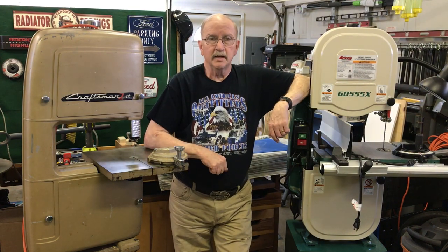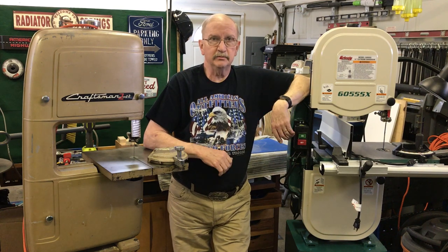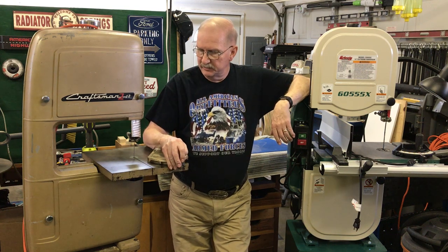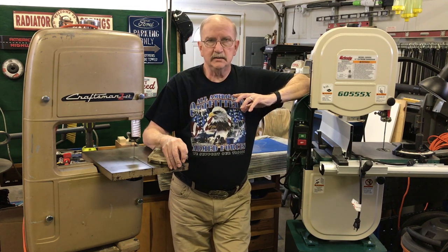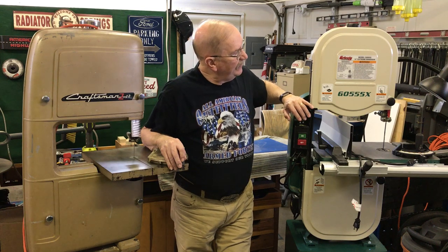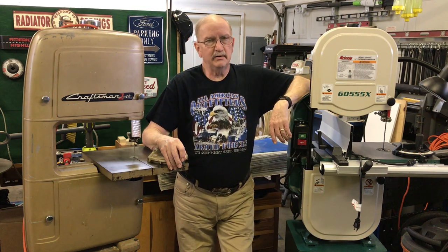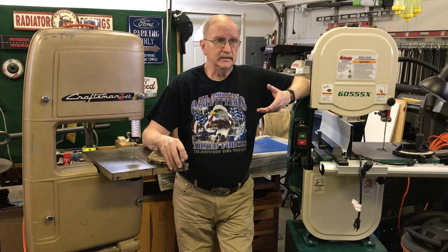Hello, YouTube. I'm in my shop again today. I wanted to show you two pieces of equipment that I have. This one will be leaving at some point because I really outgrew it — it just wasn't capable of doing what the new Grizzly G0555X Extreme could do. It just made life a whole lot easier for doing things like cutting radiuses and banks.